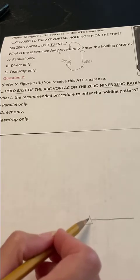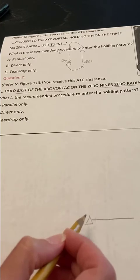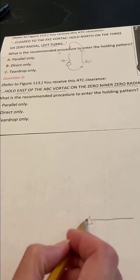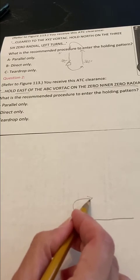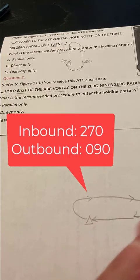And it says that we need left turns. So here we are at our VOR. When we get to the VOR, we're making a left turn. So we turn outbound like that, going inbound like that, and finish the rest of the holding pattern like that.